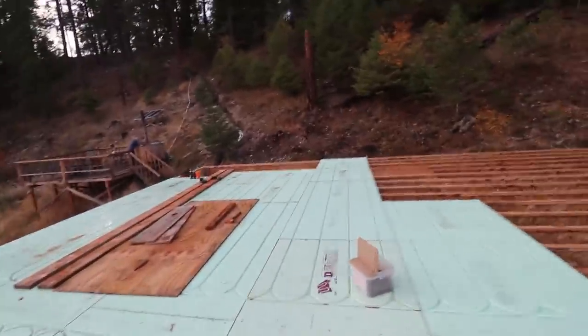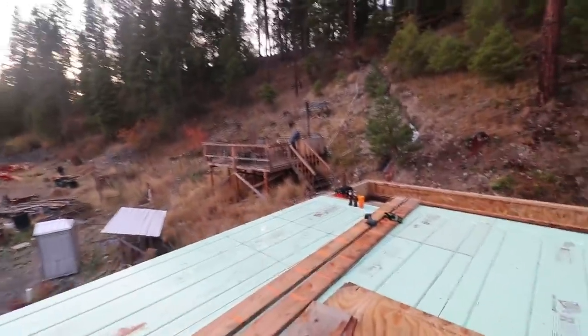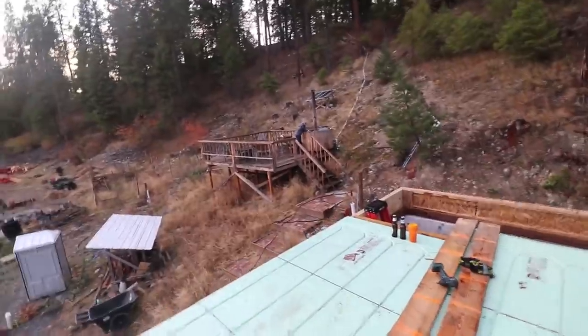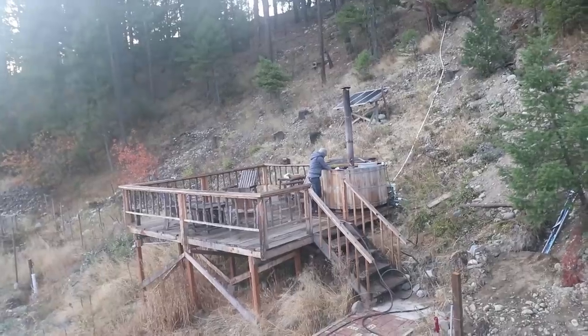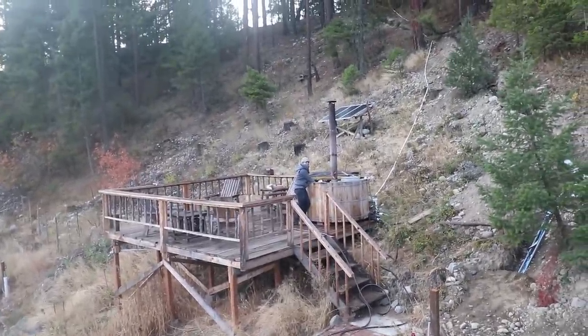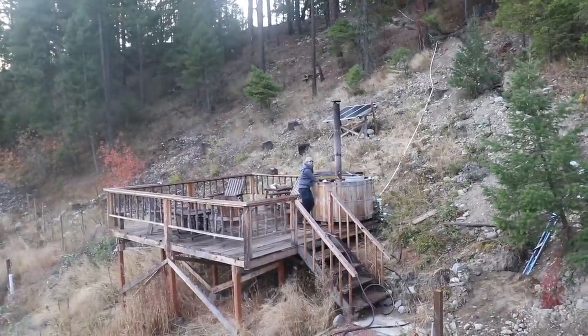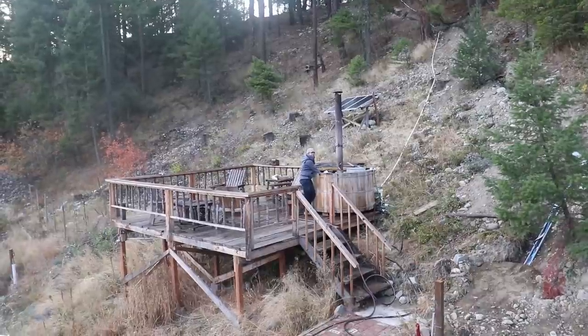Hey, come back to work—what are you doing over there? I came to check the hot tub temperature. I stuck my hands in and they got stuck. So what you're saying is we should go in there soon? Maybe we should finish that row first. I think we should go as far as we can—we've got a good rhythm, let's not ruin it.